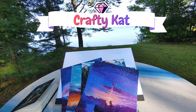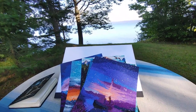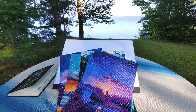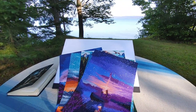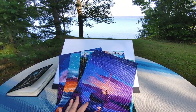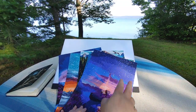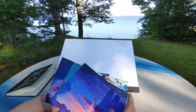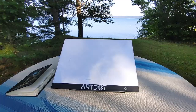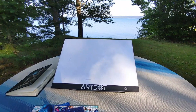Hi guys, this is Crafty Cat, welcome back to my channel and welcome if you're new. We are here once again in a completion and review video, but it's a different kind — it's an overview video of all of the diamond paintings I did while out at the camp. Today is September the 6th of 2022 while I'm recording this, you can see our beautiful lake out here, and I managed to complete five diamond paintings while I was out here.